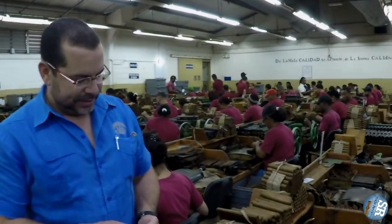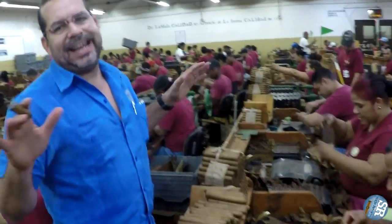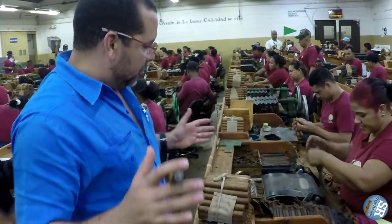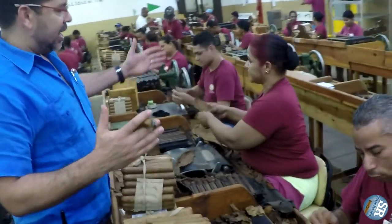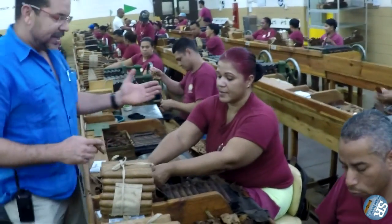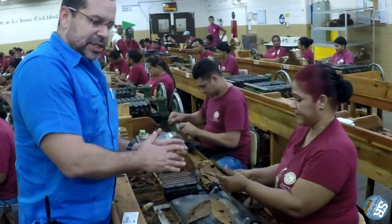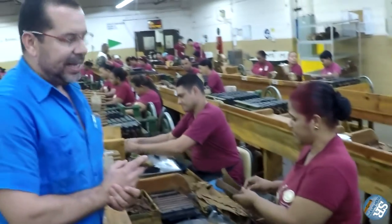Welcome to where the action happens — here we are at the Galera, the area where we produce the best cigars in the world. We work in teams of three people: two rollers and one bunch maker. The bunch maker produces enough bunches to supply the two rollers in order to make the daily production.